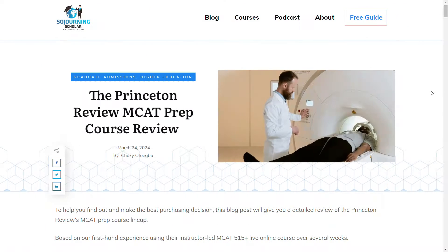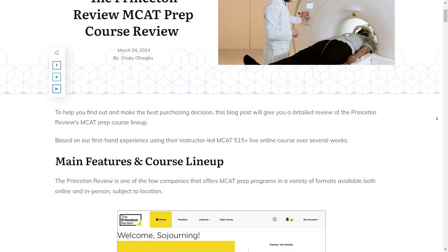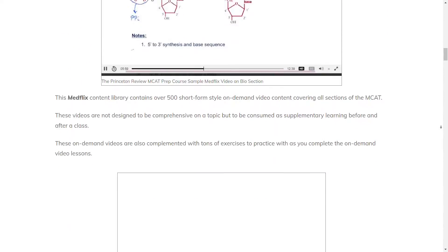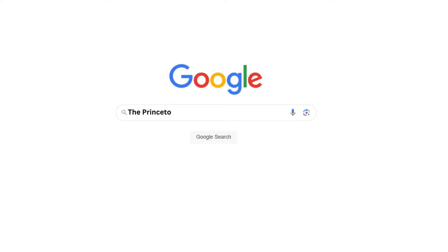I'm also going to show you how you can save big if you decide to purchase this course. Unlike other platforms on the internet, we've done the hard and expensive work of purchasing over 50 test prep courses like the Princeton Review's MCAT course to help you find a course that can get you your best score. The easiest way to find all the latest authentic reviews on any prep course is by googling, for example, SojournianScholar and the Princeton Review MCAT.